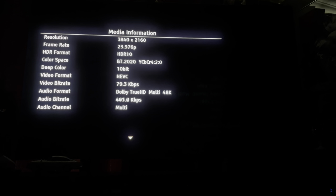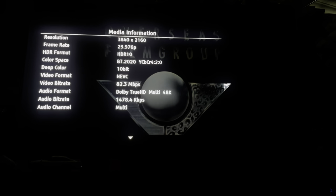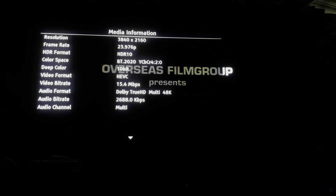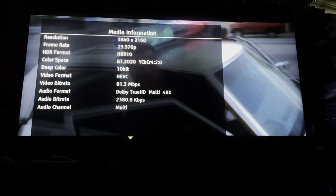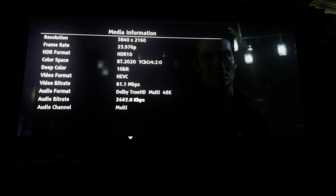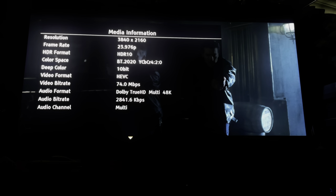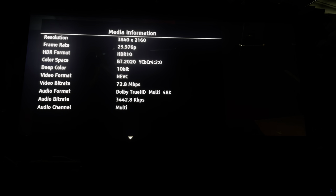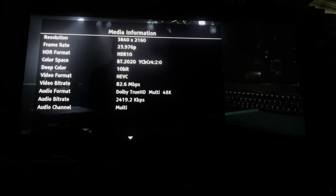Let's see if we can get any metadata off this disc. We're getting a good bit rate on the video. Let's skip a chapter to get a bit of action on the screen — we're getting good bit rates here. This is Kino Lorber territory with these high bit rates — 80s and 90s. There's a little bit of a dip now but still quite impressive. The audio track looks 16-bit for the Atmos. We'll check the other tracks in a minute.